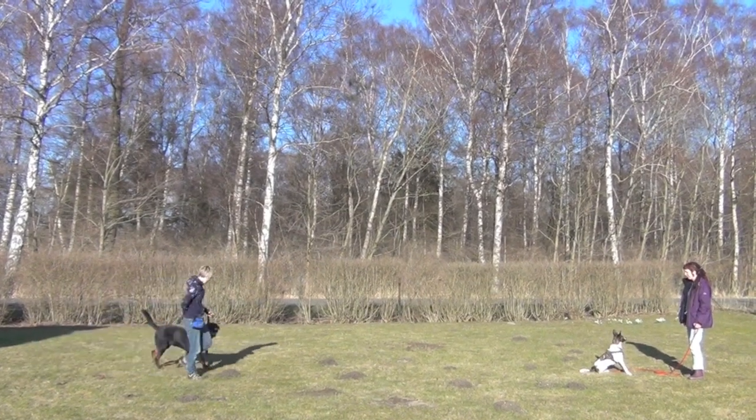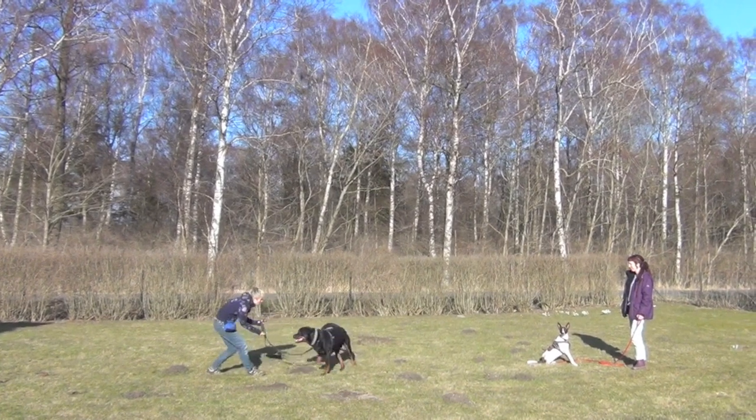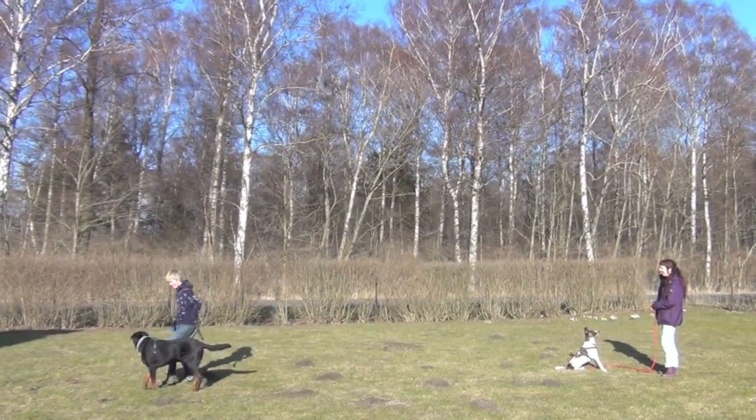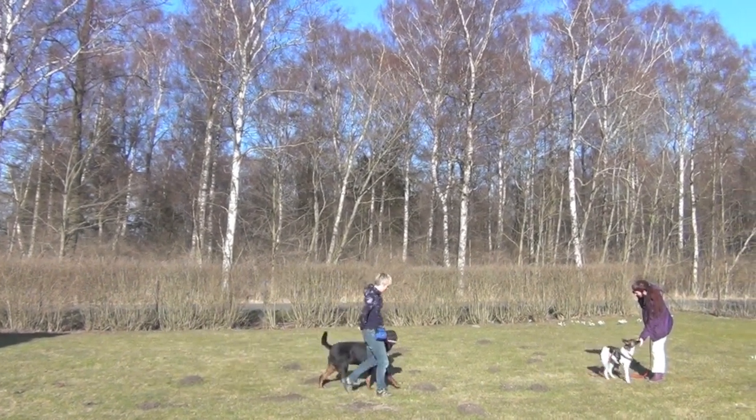Because Days the Rottweiler was comfortable with the other dog, I could walk straight towards the other dog and then use my Leave It cue and walk the other way. You can also click and treat your dog for walking on a loose leash, as well as for choosing to leave the other dog on their own.